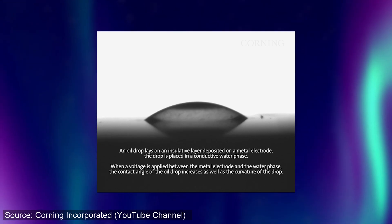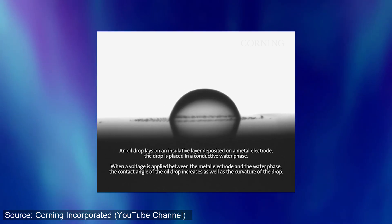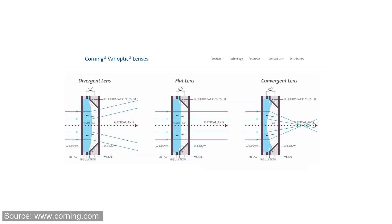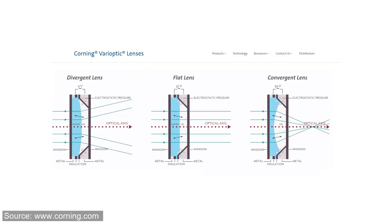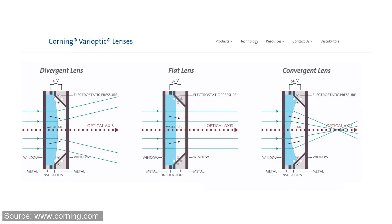A liquid lens consists of an optical-grade liquid material, which is basically a mixture of oil and water, contained in a sealed cell. When a current or voltage is applied to the liquid lens cell, the shape of the cell changes within milliseconds. Changing its shape enables the same lens to function as different types of traditional lenses, such as wide angle for capturing more area or telephoto for zooming. Different manufacturers use different methods to control the shape — including electrowetting, current-driven polymer, or piezoelectric sound.